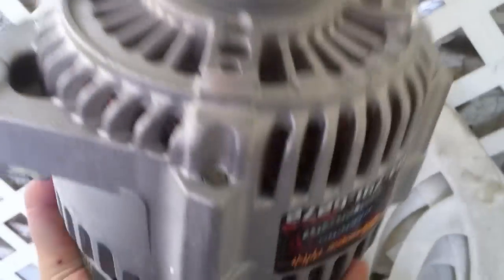It's 200 amp. Thought about getting it externally regulated but this will do for now. Probably won't change it or anything.